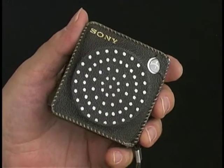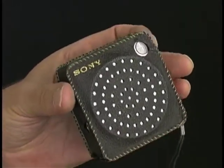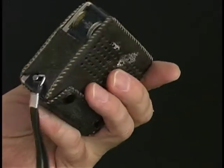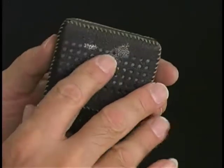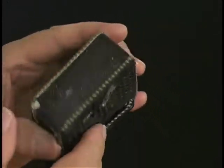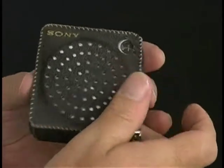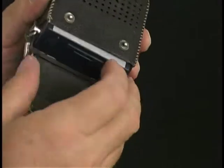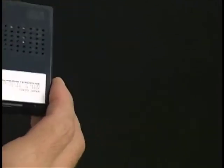Here's a fine Sony 2R21 transistor radio in a nice pigskin leather case. A little discoloration here — I don't know, it might clean off alright. Let's take it out of the case and have a look at this beautiful radio. A couple of snaps here, and down it comes. It's a dark gray color, I guess.